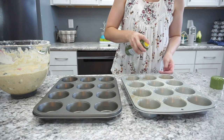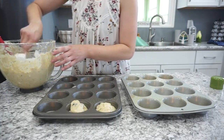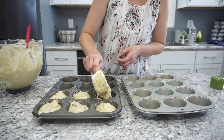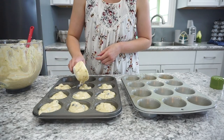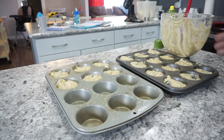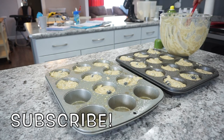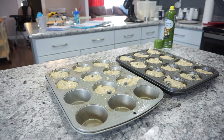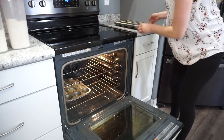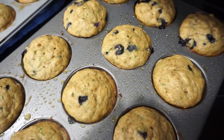Now we're ready to get our muffins in the oven. I always like to spray my muffin tins with a little bit of olive oil spray, then I fill these up pretty full — at least three quarters of the way. I've never had an issue with them overflowing. These are going to get baked in a 350 degree oven for right around 20 to 25 minutes. Bake them until a toothpick comes out completely clean and they're nice and golden brown on the edges.